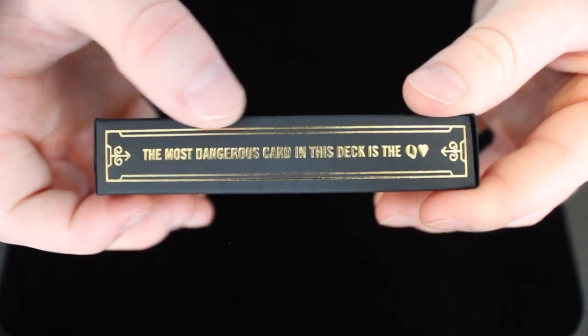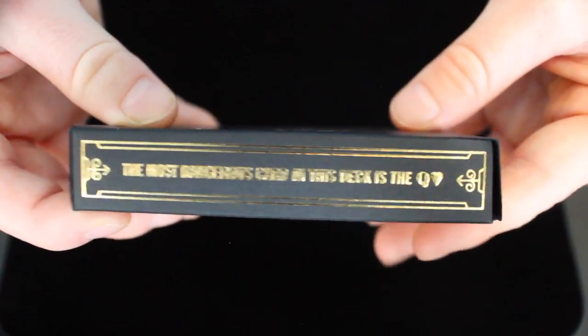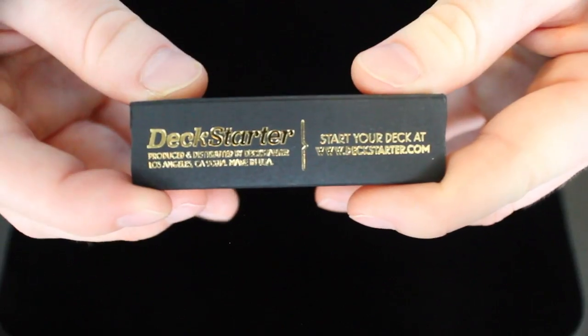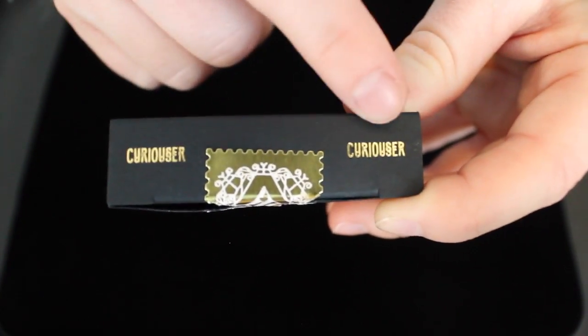On the other side, it says the most dangerous card in the deck is the Queen of Hearts, who, as you guys know if you are familiar with Alice in Wonderland, is the ruler of basically the whole down the rabbit hole area. On the bottom, there is some Deck Starter information. And on the top, it says Curiouser on both sides.